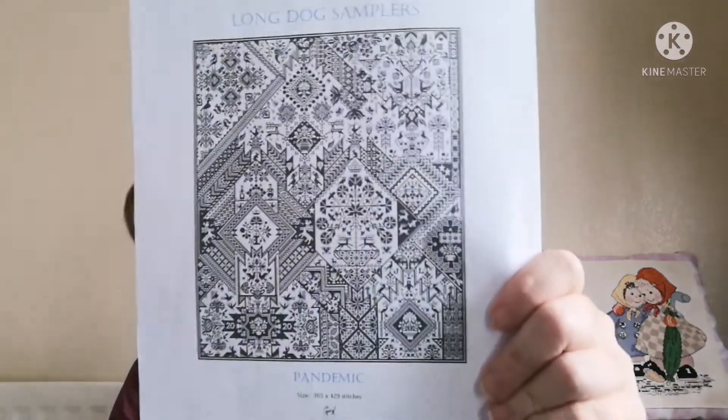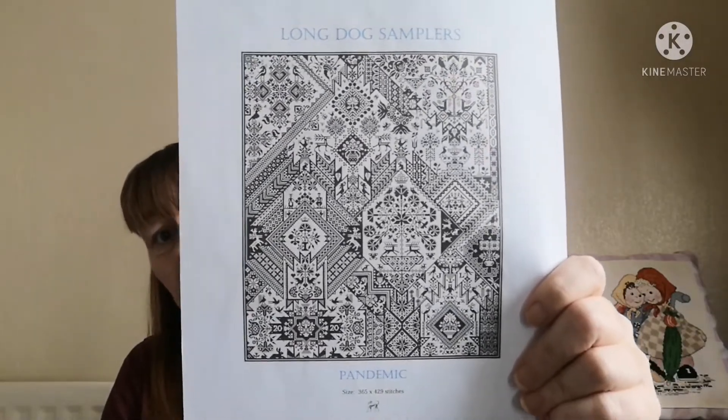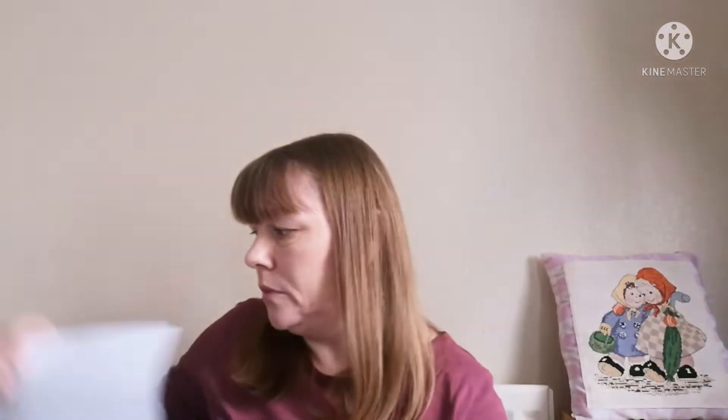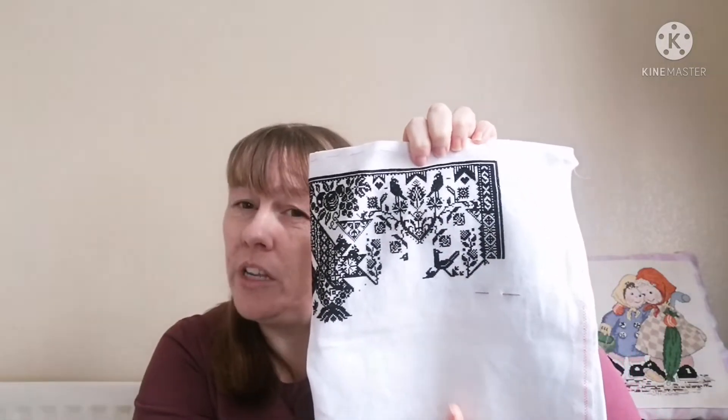The second one I worked on this week — another one I haven't touched in a little while — is my Long Dog Samplers Pandemic. I started this last June or July when it came out for free. I did 359 stitches on it. I'll put a picture of where it was the last time you guys saw it, and then this is where we're at now. It's worked on 22 count, one over one.